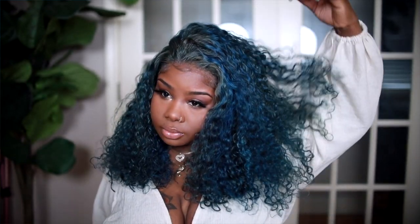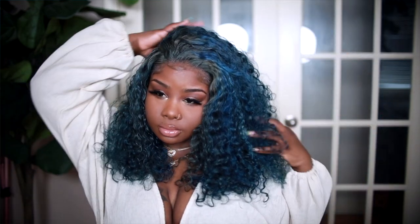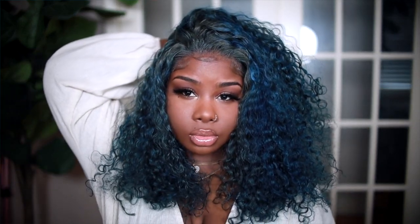Hey everybody, it's Ivy, and today I'm going to be showing you guys how I got this super cute color. And if you guys can believe it, it was a total mistake. So let's get right into the video.